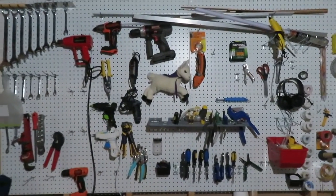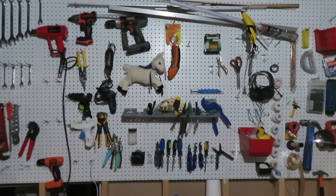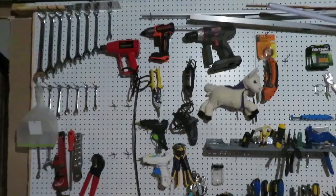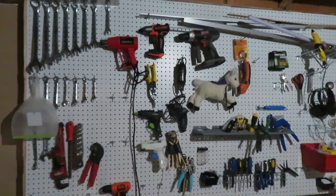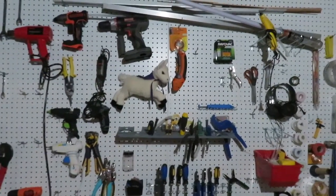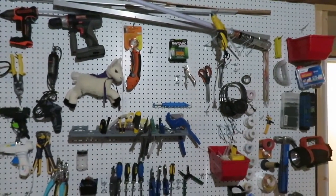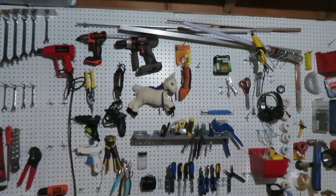This is not a how-to or do-it-yourself video — this is a need-help video. I've got two tool walls; this one here is in my basement. It is a little bit cluttered and I'm just looking for feedback, advice, and tips on how you organize your tools.